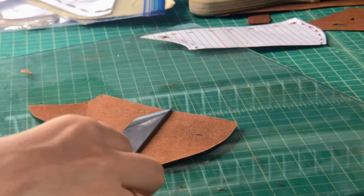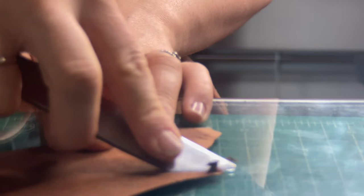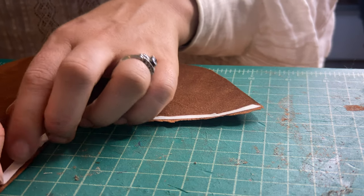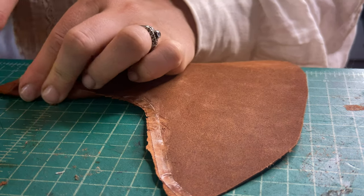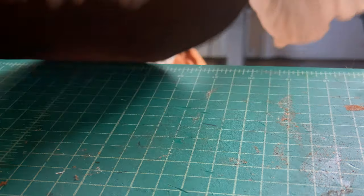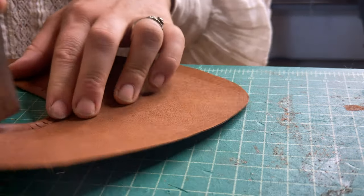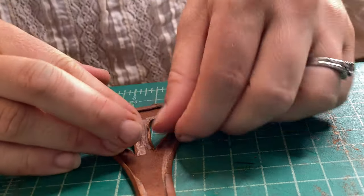Now it's time to start skiving. Skiving is a process used in all kinds of leatherwork where you use a sharp knife to thin down the edges of the leather. I'm applying some double-sided shoemaking tape and cutting some relief cuts in the very edge of this vamp because I'm going to be folding this edge under — this is very commonly done in higher-end shoemaking because it creates a more polished appearance. The most finicky part was folding the edges of the straps, but I could tell from the original shoes that they had done this, and I wanted to recreate it.